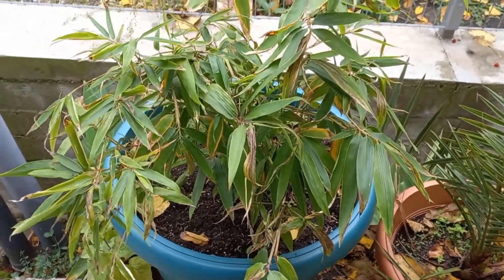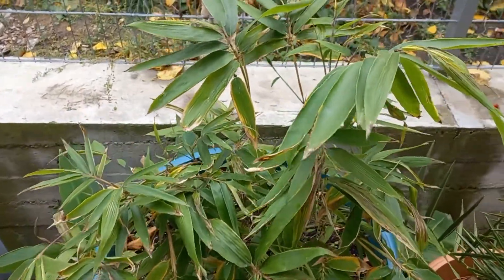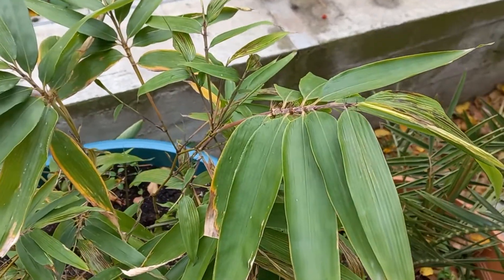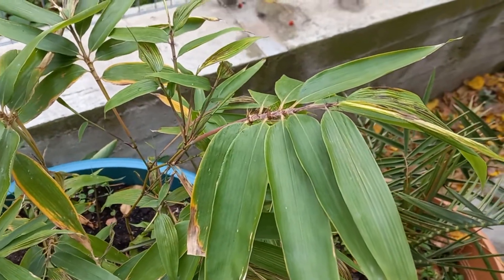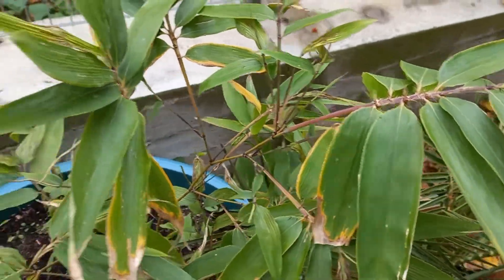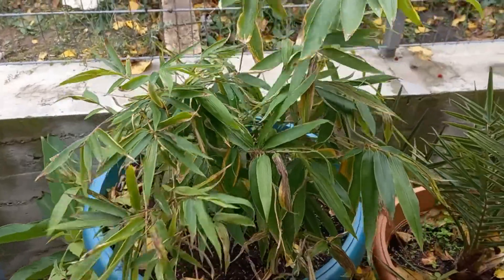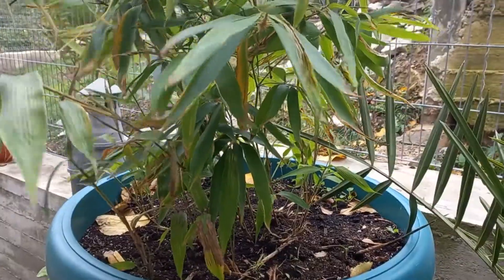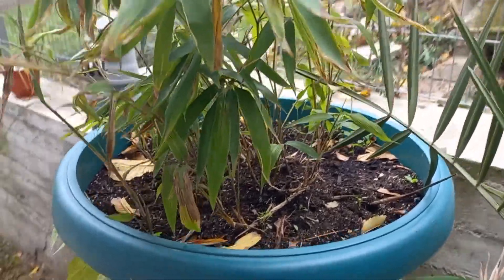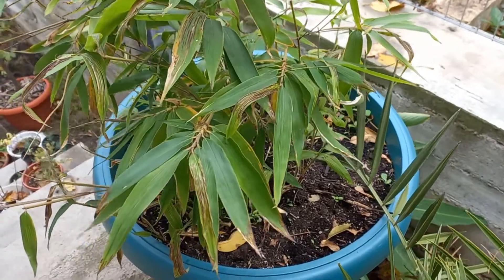Hi there, it's George here. It's been a while since I showed you an update on my Morosa Bamboo. In the last update I repotted the bamboo, and now I want to show you how it's looking after repotting. In fact, the leaves are getting more green, but some of the leaves are getting yellow and dry. I think that is because it's autumn, and it's normal to lose some leaves, in my opinion.